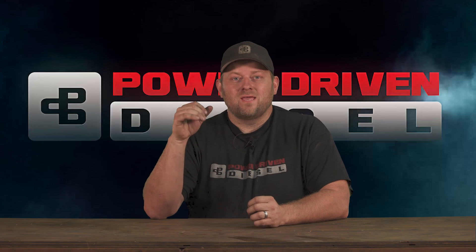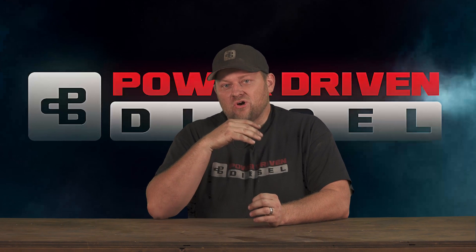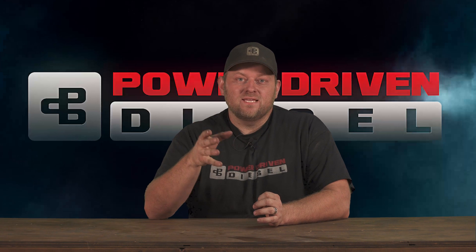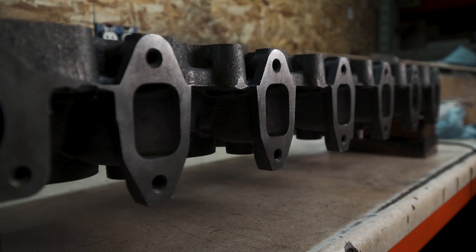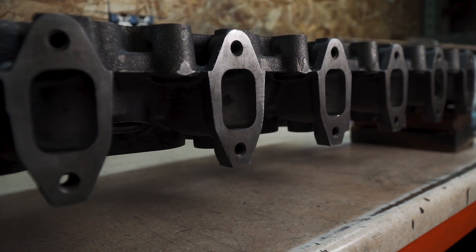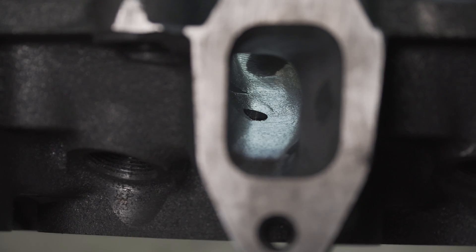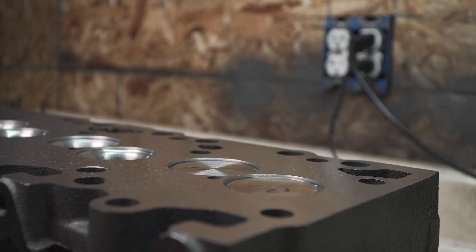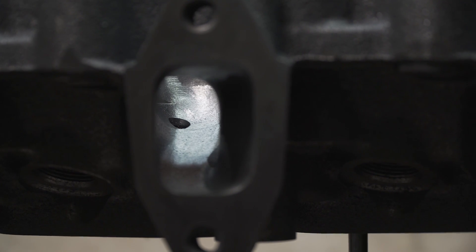In the last video we got the Junker short block mostly finished. For this one we had to finish the top-end assembly. We recently came out with a new ported Stage 2 OEM replacement head and we wanted to put it on the Junker to test. This is an OEM replacement casting that's ported and we've got bigger valves, so I had to lap the valves in really quick on this head — that takes a little bit of time, lapping those in and installing the valve springs.